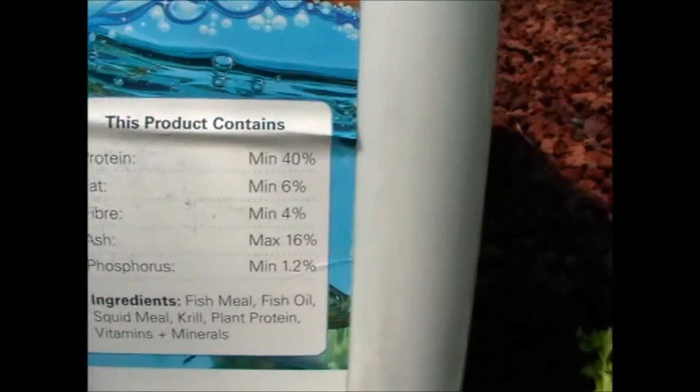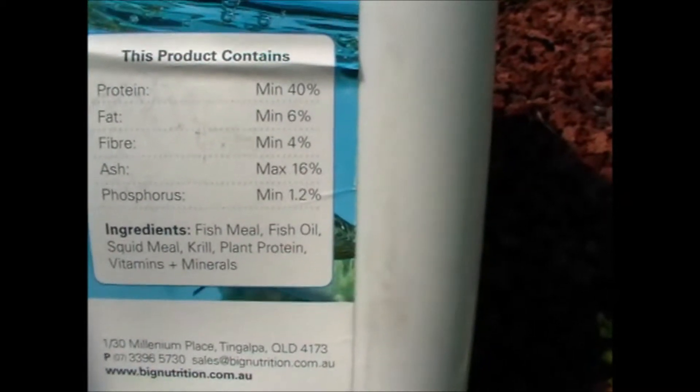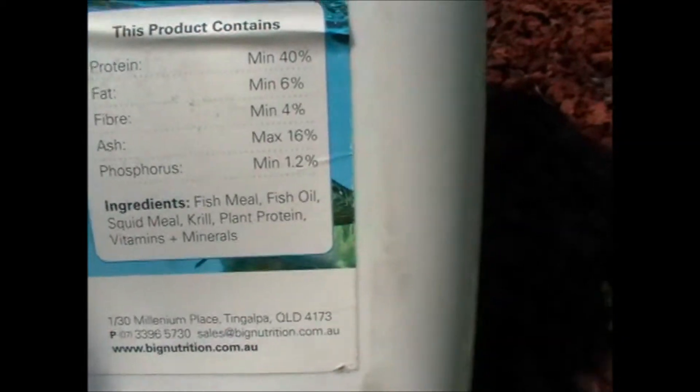You can see what's in it: protein, fat, fibre, ash, phosphorus. It's made out of fish meal, fish oil, squid meal, krill, plant protein, vitamins and minerals.